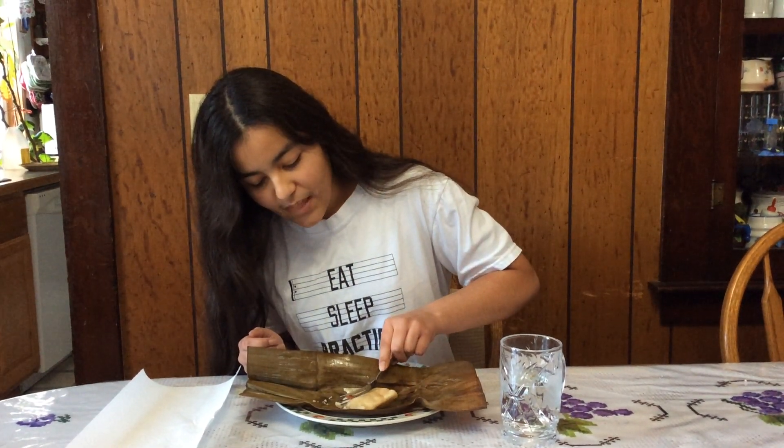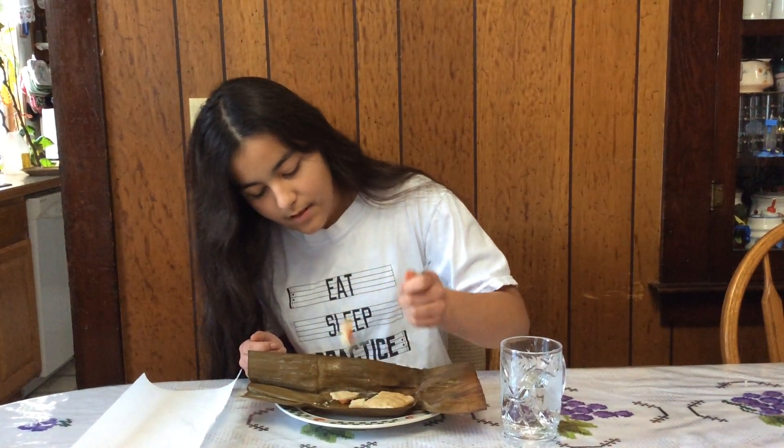Do you have a favorite part of a tamale? If you do, you should let me know in the comments. There can be sweet, savory, and even spicy types of tamales, and this tamale is actually a savory tamale.